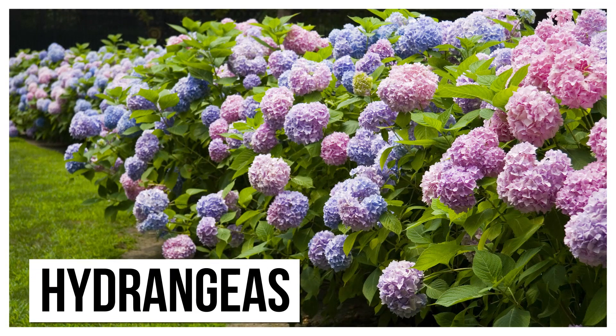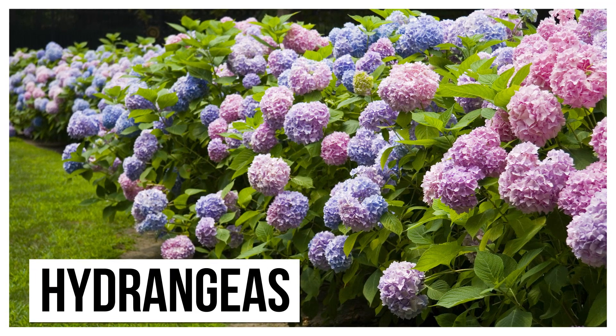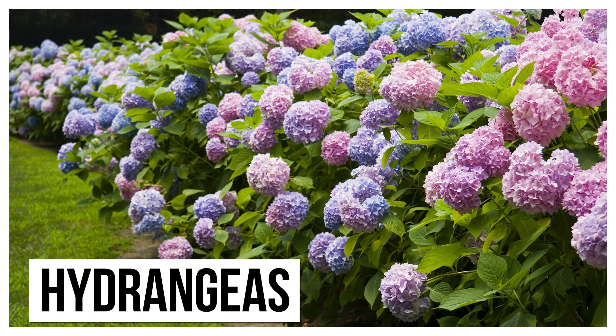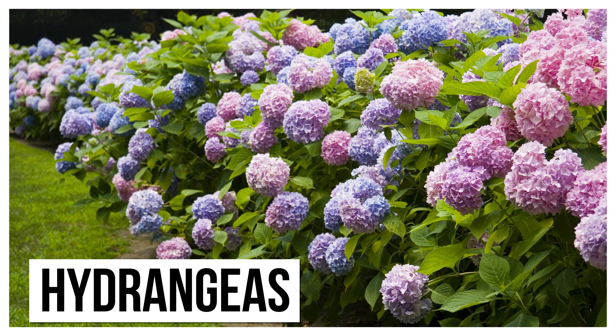Anthocyanins aren't just found in red cabbage, though — they're found in other plants, including hydrangea flowers. Depending on the acidity of the soil you grow a hydrangea in, the flowers will either turn blue or pink. So the next time you see one, you know what the soil is like.